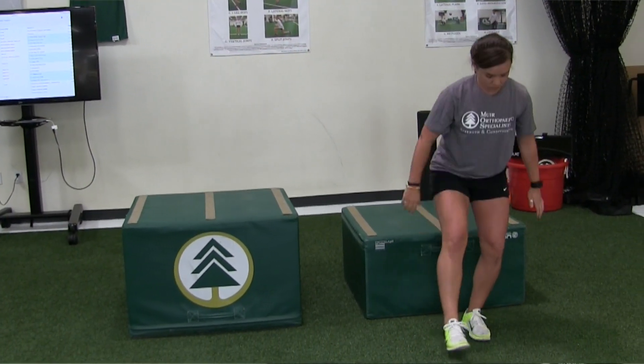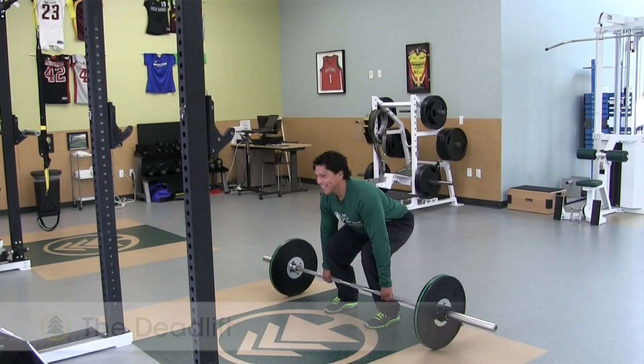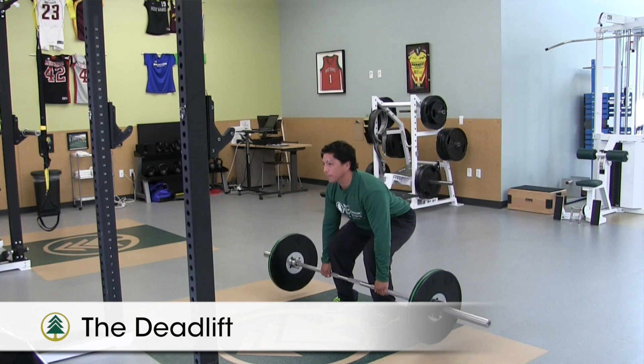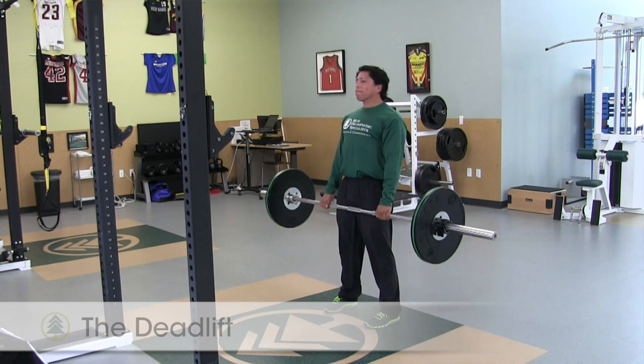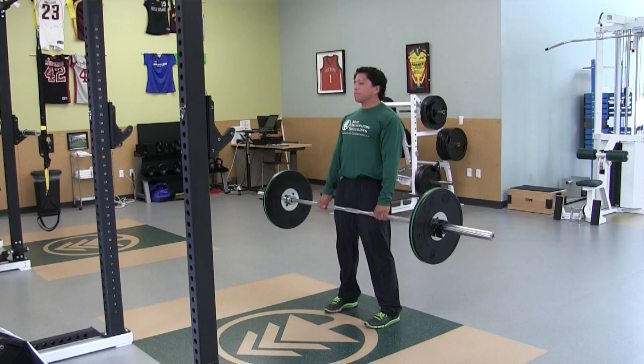The deadlift is an extremely important exercise for the athlete. It is used to strengthen the back, core, glutes, and hamstrings, which are all vital to protecting the athlete from lower extremity injury.